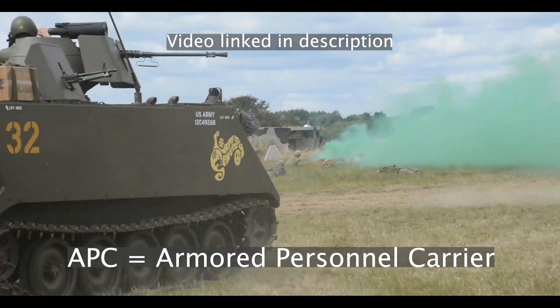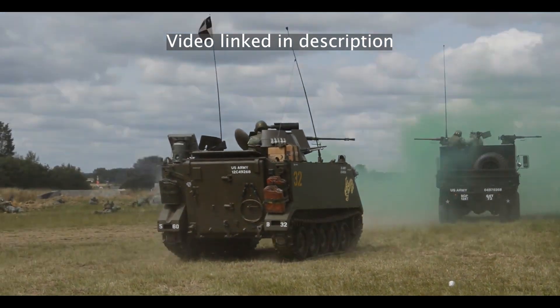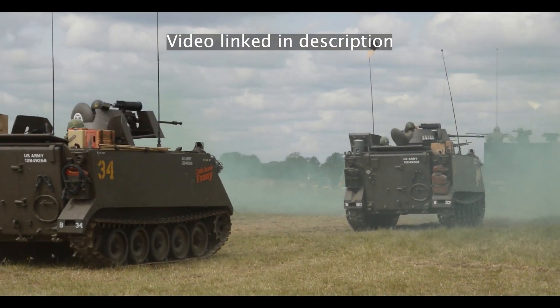The M113 is an armored personnel carrier, or APC, and more than 80,000 of them have been produced. Over 50 countries have used them in over 40 different variations, and they're actually still in use today by some countries such as the United States and Ukraine.